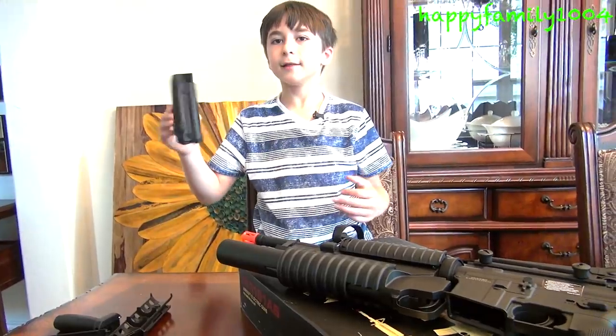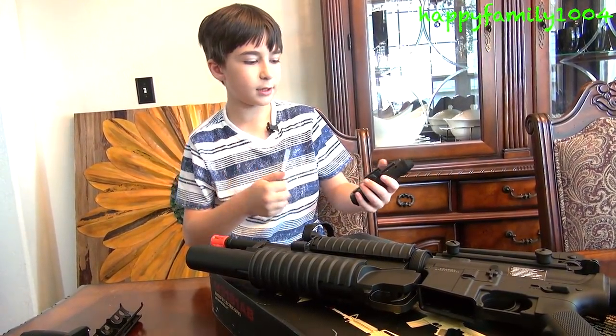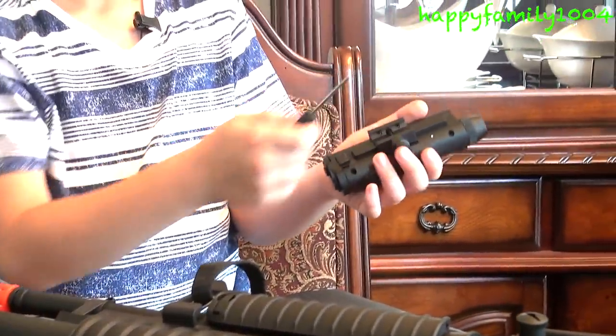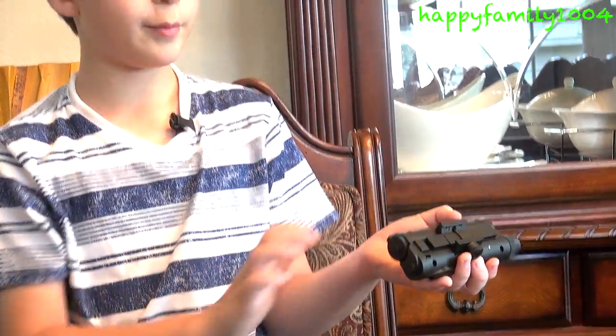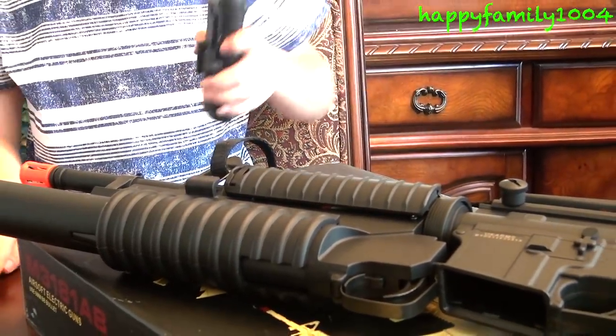I finally found out what this is for. You take the screwdriver it comes with and undo these four screws, and then the two ends will pop off. You put your batteries in there, screw it back together, then you can screw on the top rail mount. That's just one of the ways to store the batteries.